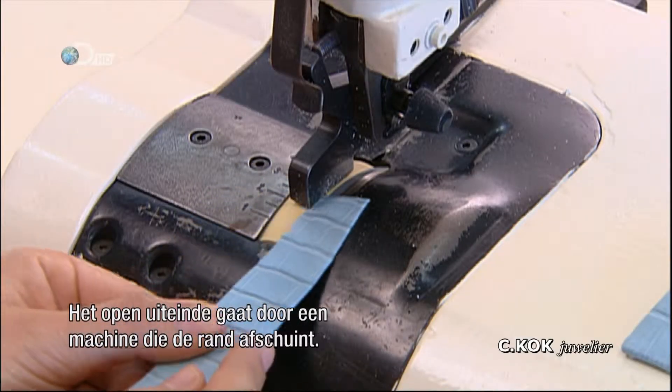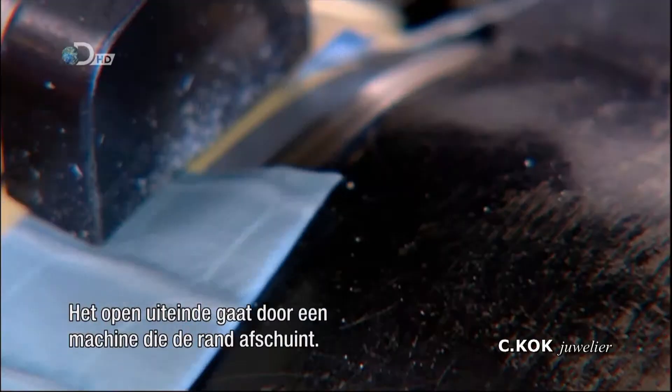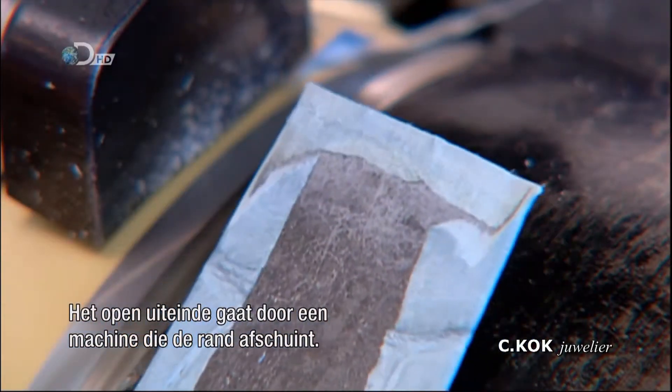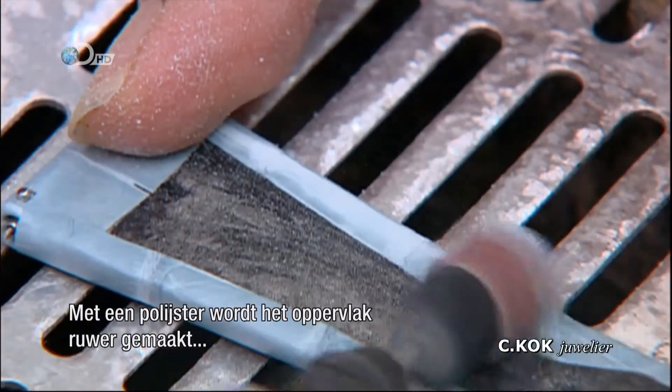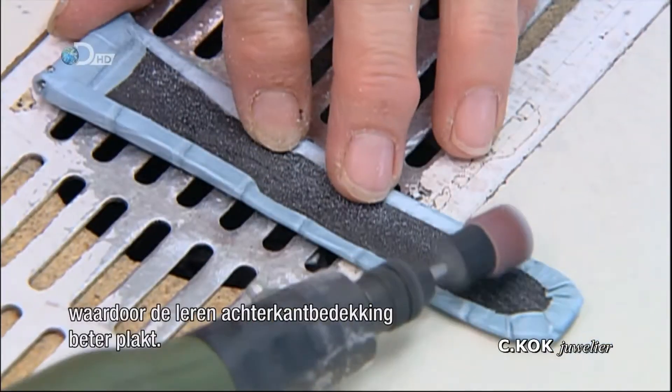The open end is then run through a machine that cuts a beveled edge. Next, a tiny sander is used to roughen the surface, which will help the leather backing bond.